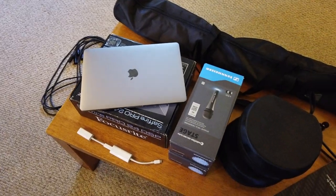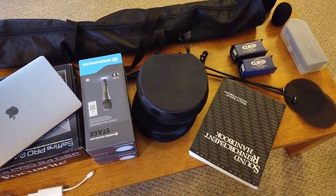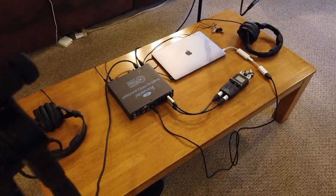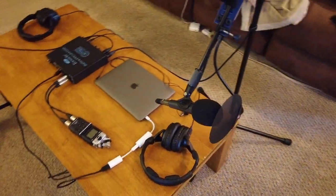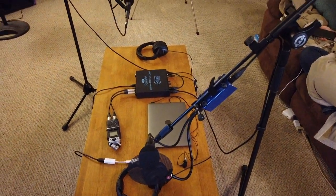Setting up a component level system like this is a little bit more involved than just plugging in a cell phone and a lav mic, but this does not represent the lengths that studios go to to set up their stuff. This is all a road-worthy setup — something that you can take with you in your car and set up in somebody's house or on location to do really good recording and get a good result.